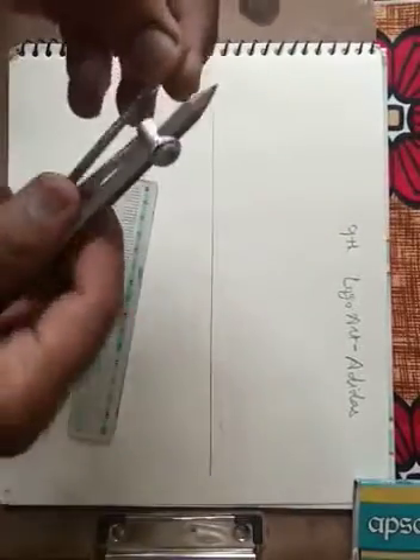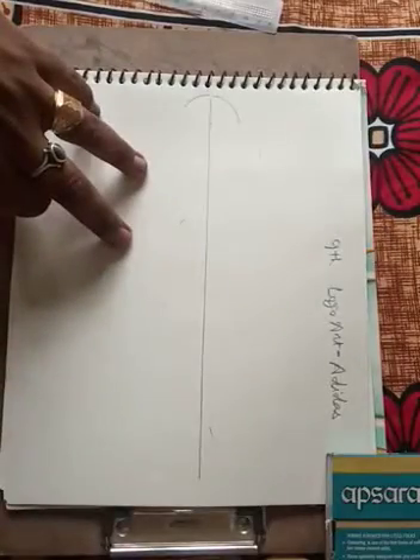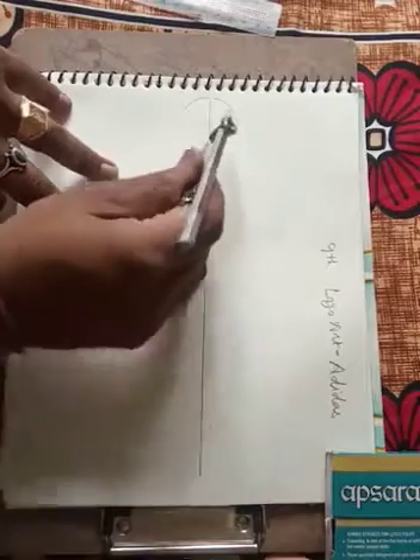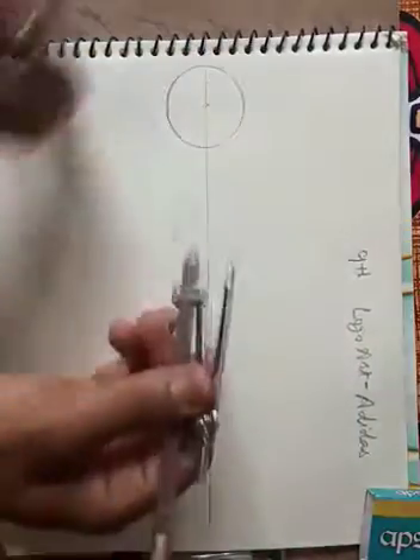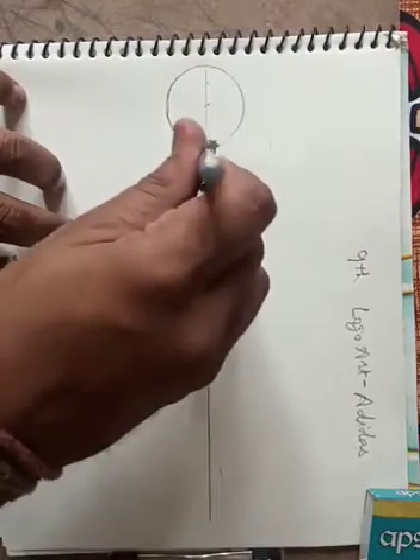Now we will open the compass. We are making the Adidas logo. First of all, open the compass to two centimeters, and then make circles. Make circles like this — two centimeters first for 'A', then for 'D', one circle each.